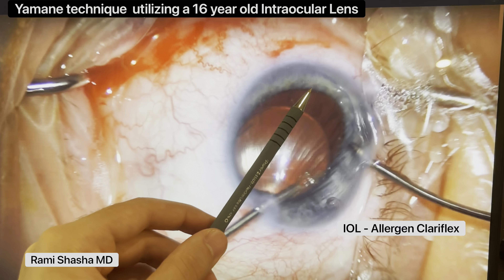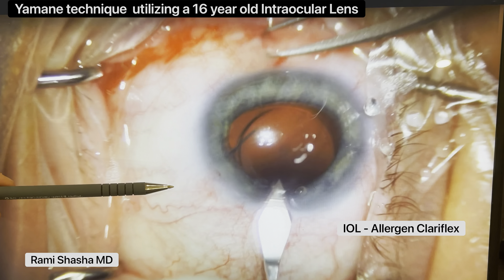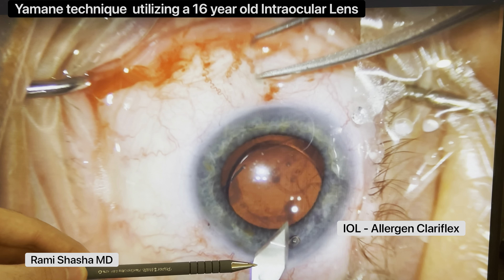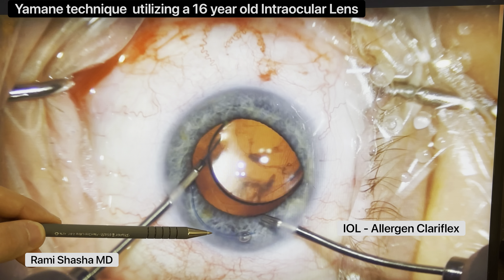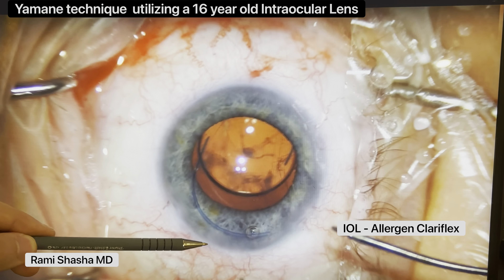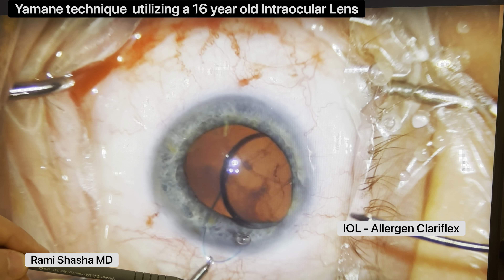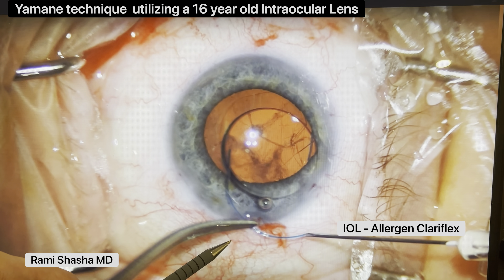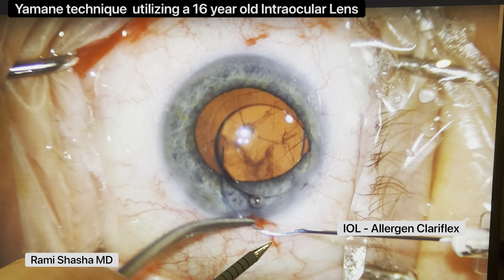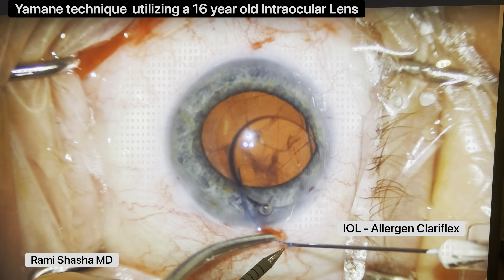The reason why I'm doing this is because I want to check the integrity of the haptic and to see whether they can accept the 30-gauge TSK needle. So to do that, I'm going to also create my main wound. Here you're going to see that I'm going to push out one of the haptics out of the eye with my micrograsper, and then bring out my 30-gauge TSK needle. I just want to make sure that these haptics — because remember, this is almost a 16-year-old IOL — go in nicely into the 30-gauge TSK needle.